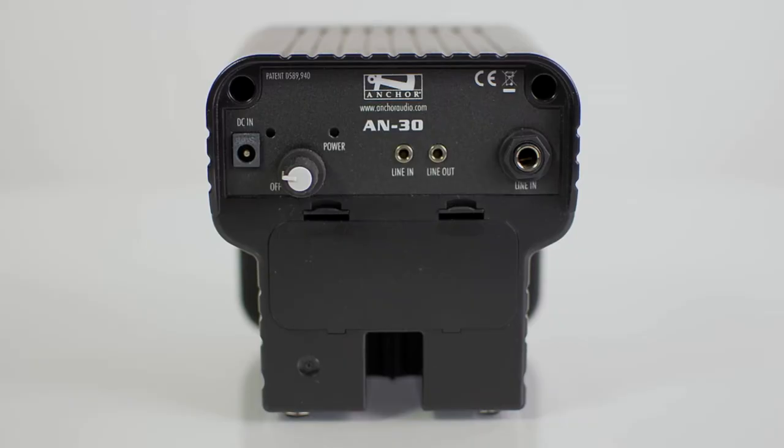Standard back panel inputs and outputs include 3.5mm aux line in — easily connect your smartphone or other devices with an aux cable — quarter inch line in, used for external audio inputs, and 3.5mm aux line out, which allows for easy daisy chaining of another AN30 speaker.